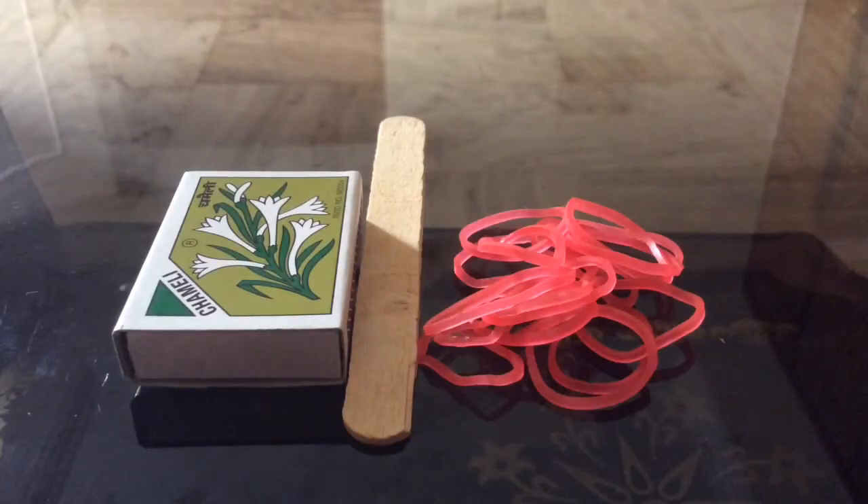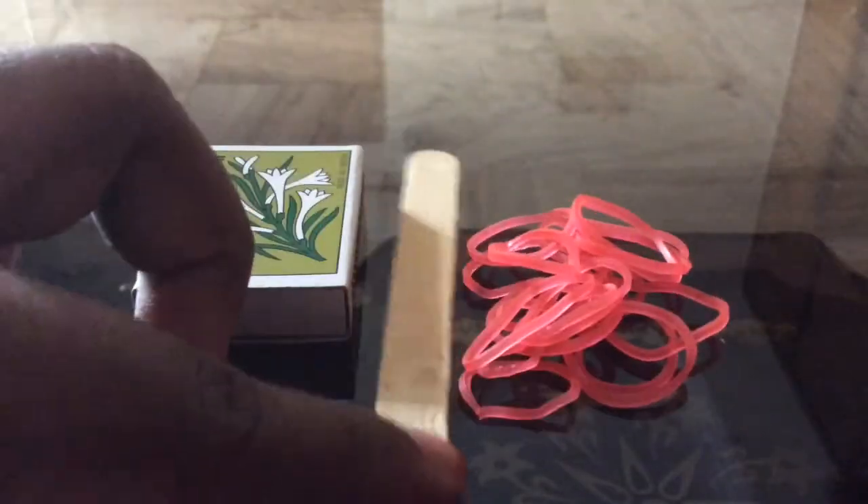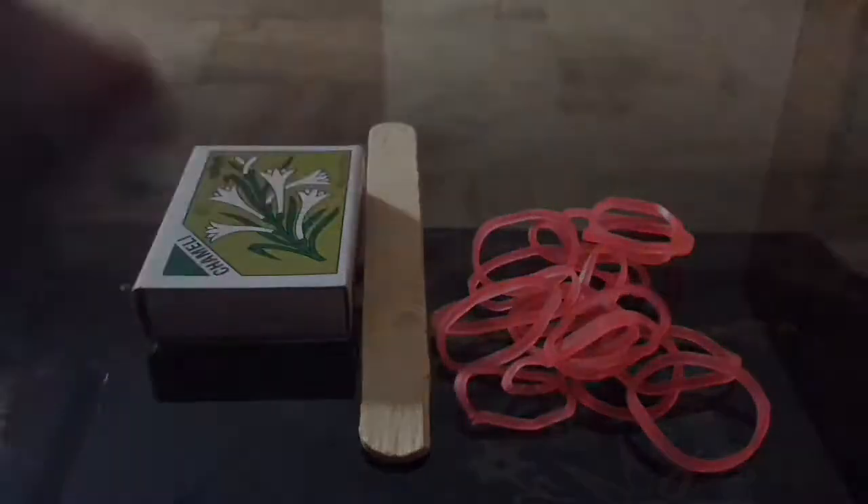What I will need to make the catapult is one matchbox — either full or empty — one popsicle stick, and a few rubber bands.